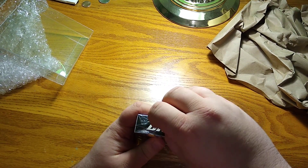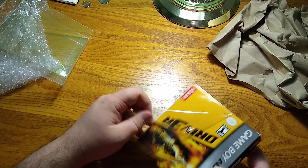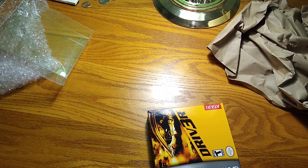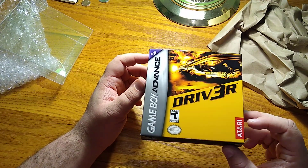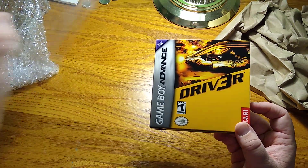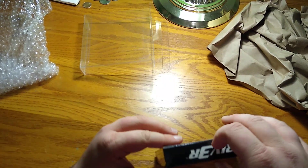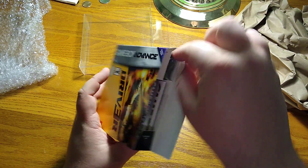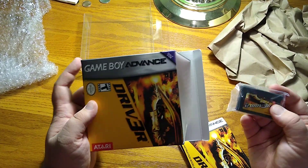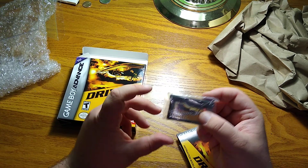Again, I was kind of hoping it'd come all smashed. I did buy a Game Boy Advance game with the box internationally once before - that came from Great Britain, it was Payback, and that one wasn't new but that box was smashed. This box is in immaculate shape. I am going to put it back in the plastic case so it'll be as close to new as possible. Opening these up - oh, that was really easy, alright.